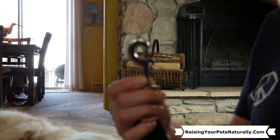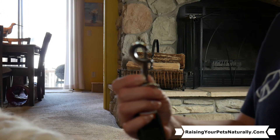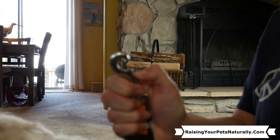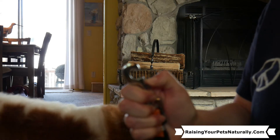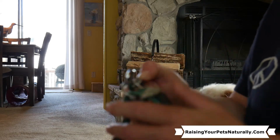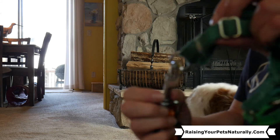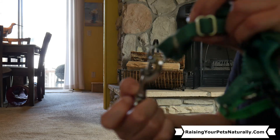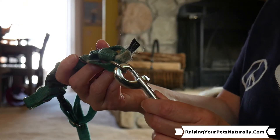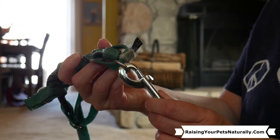The typical clasp you'll find on most dog leashes looks like this — where you slide down and the leash or the collar or harness gets put in like that. That's your typical. However, to me, this leash is unsafe and has some risks.